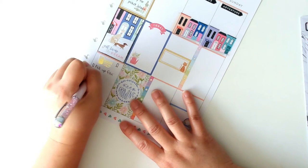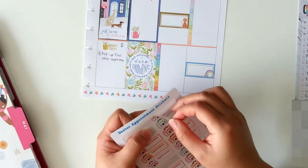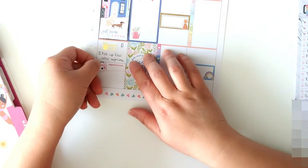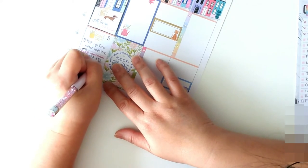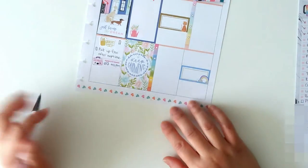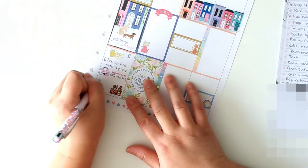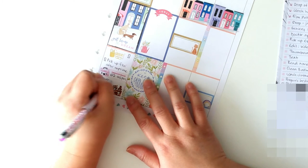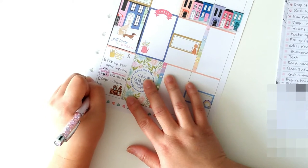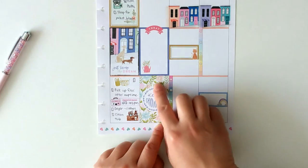Pick up Esri after nap time. We're going to go with pink — as long as the color is present on the spread, it should be fine. Then Esri's doctor appointment at 2:45 p.m. Over here I'm going to write: dryer clothes, and then: clean tub. That's it for that, and tomorrow — Friday — I'll continue this after I come back from work.